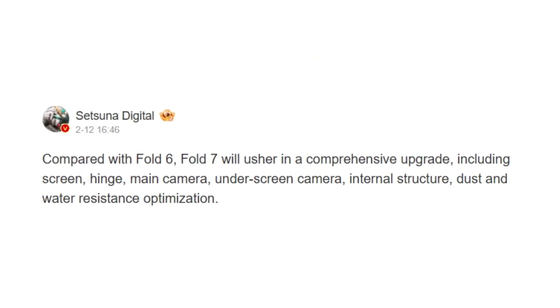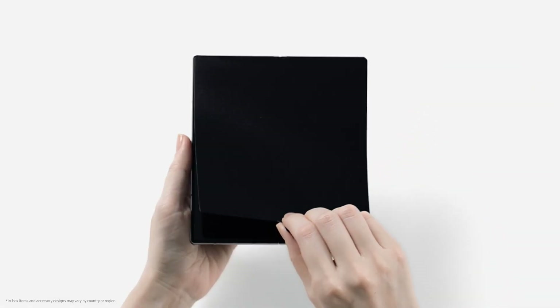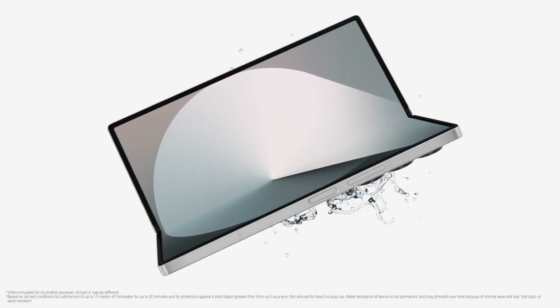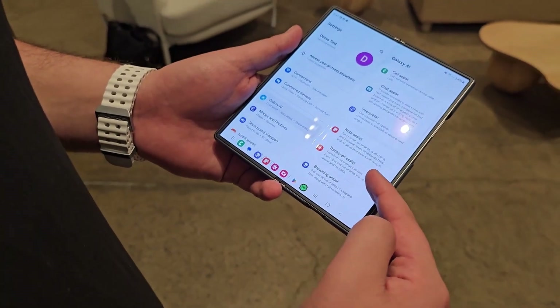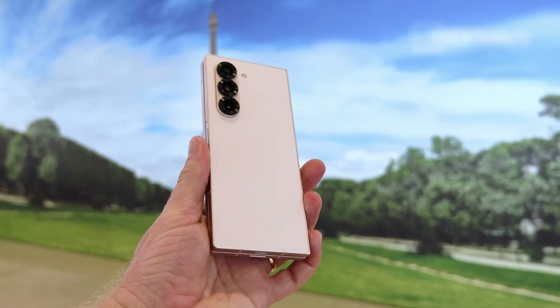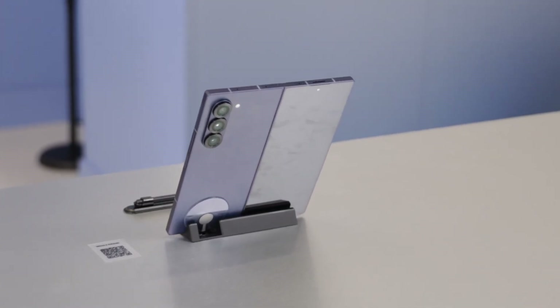Foldable phones don't offer the same level of protection against dust and water as conventional phones. The Galaxy Z Fold 6 features IP48 dust and water resistance, whereas the Galaxy S25 Ultra comes with an IP68 rating. Apparently, the Fold 7 will include some dust and water resistance optimizations, although it's not clear whether that points to a higher IP rating. The Fold 7 will allegedly also feature a new main camera, after keeping the same 50-megapixel primary unit for three years.